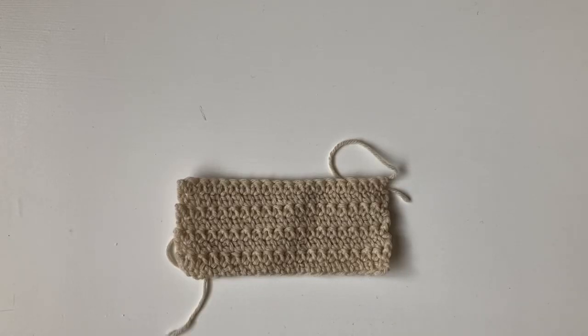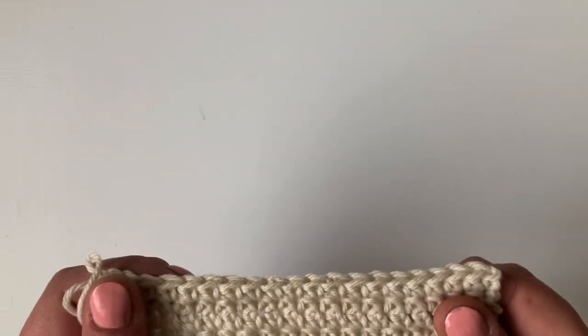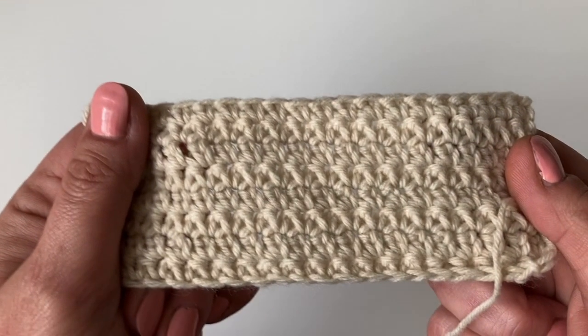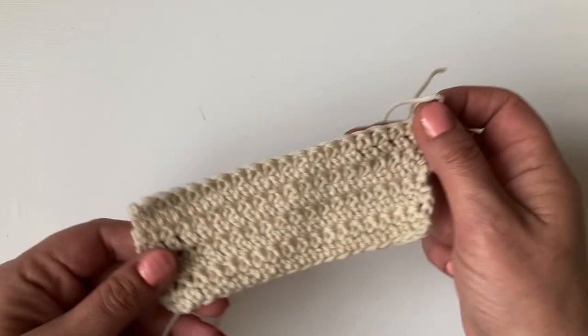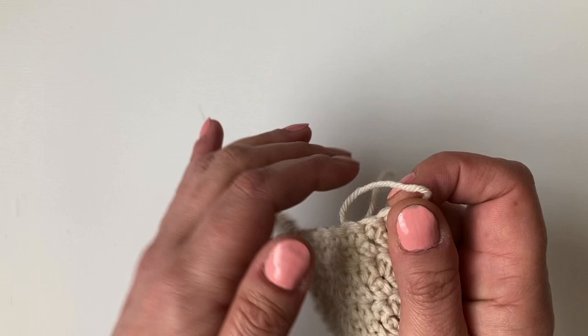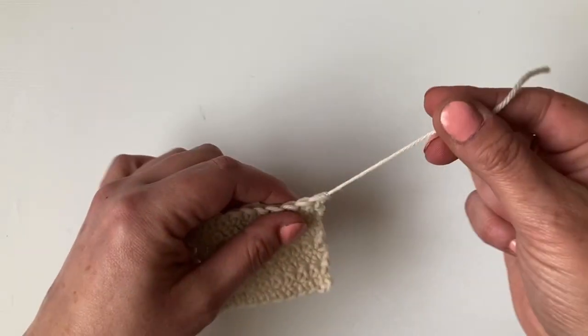Welcome to a tips and tricks video. Today we're going to look at how to weave in your ends. I've just got a small sample here — I think this is the extended US single, UK double crochet. So when I sew in or weave in the ends, whichever you like to call it, I do it into the back of the work.